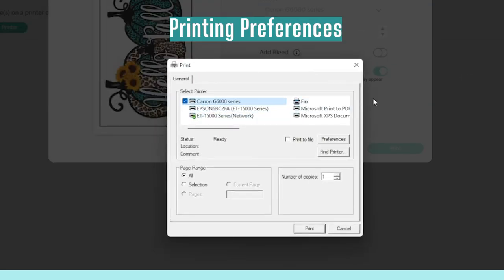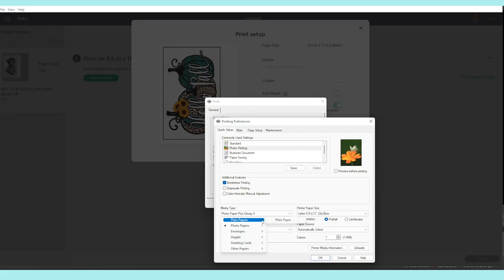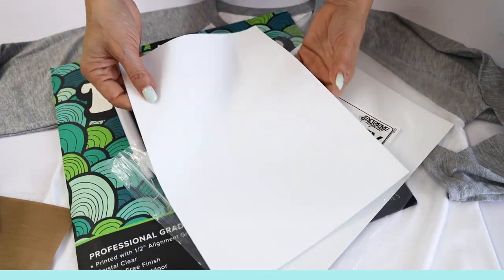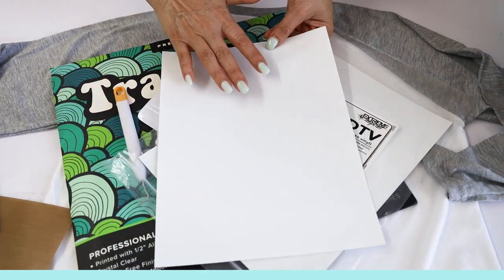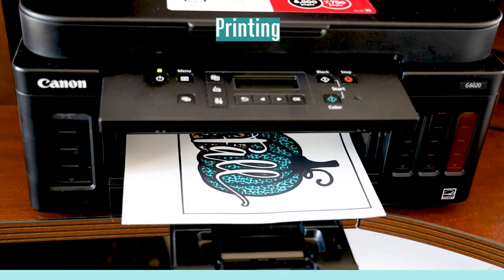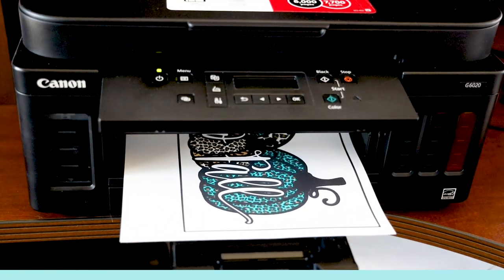Here, select the printer again, click on Preferences, select photo printing, and for media type select Matte Photo Paper. On quality, select High, click OK, then Print. The matte white finish is the printable side. To print the design you can use any color inkjet printer — I am using a Canon Pixma MegaTank.